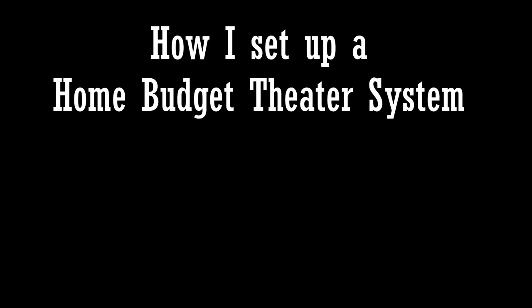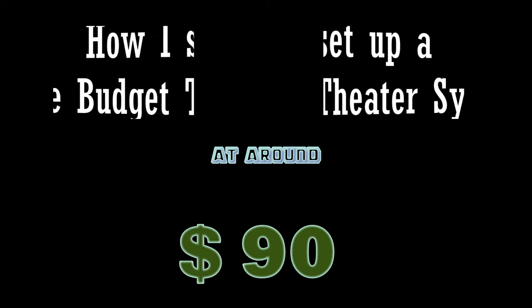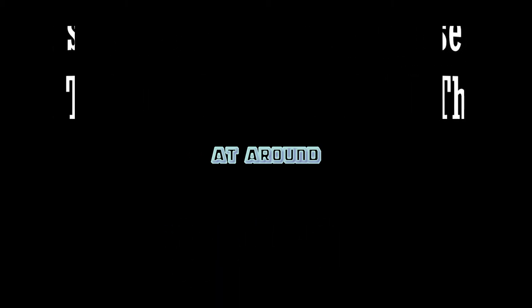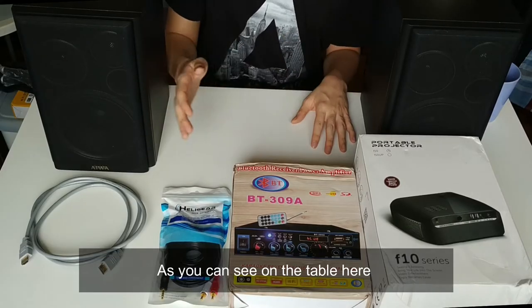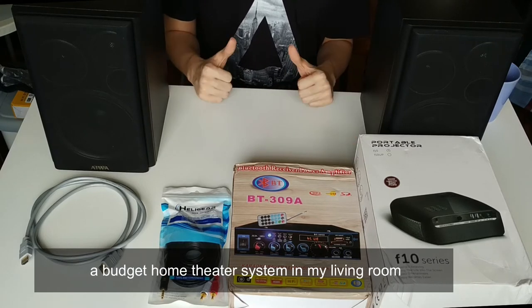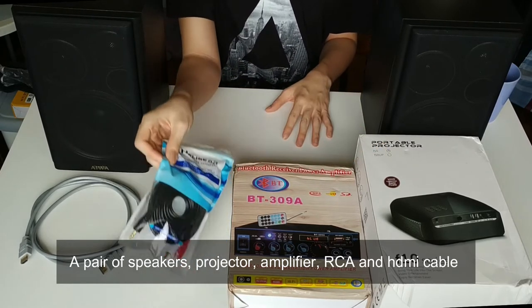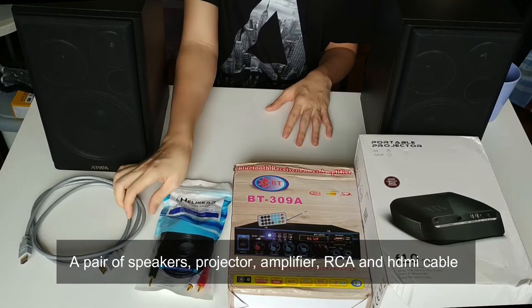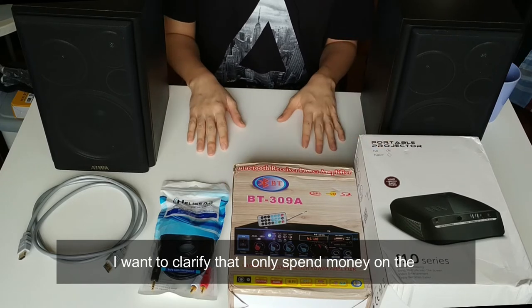In today's video I'm going to share how I set up a home budget theater system at around 390 ringgits or $90. As you can see on the table, these are the items I'm going to need: a pair of speakers, a projector, an amplifier, RCA cables, and HDMI cables.